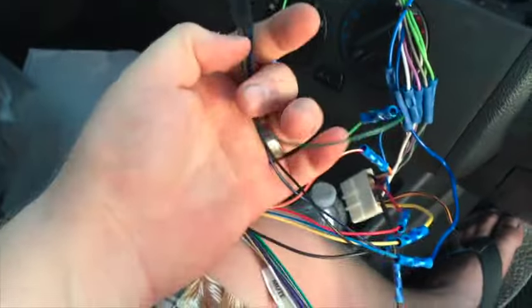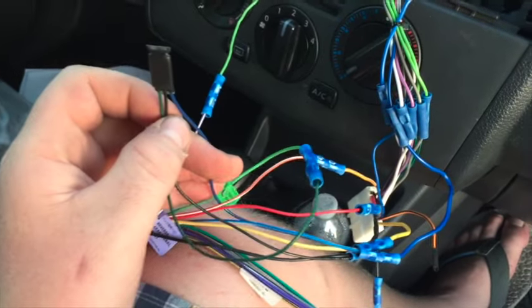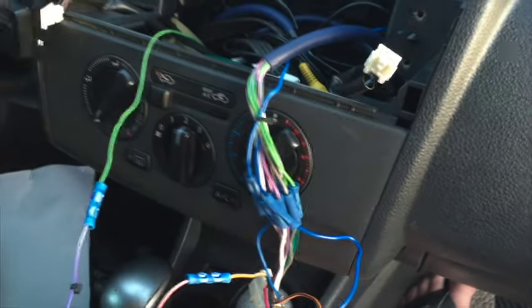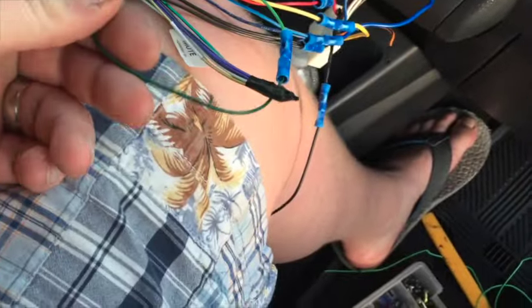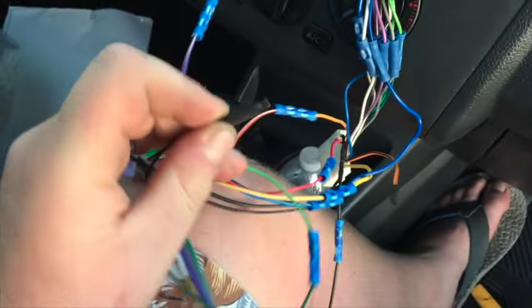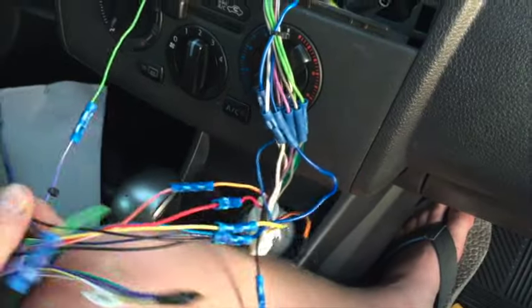For the parking brake bypass: the blue wire connects into your blue-and-white amplifier turn-on wire, and I also tied it into my amplifier input that runs all the way back to the amps. The black wire ties in with the ground. The green wire goes into the parking brake wire, basically fooling the unit into thinking the parking brake is on all the time. It's a tiny little relay module — $15 on Amazon, five-star rating, and I've put a bunch of these in for people with no issues.